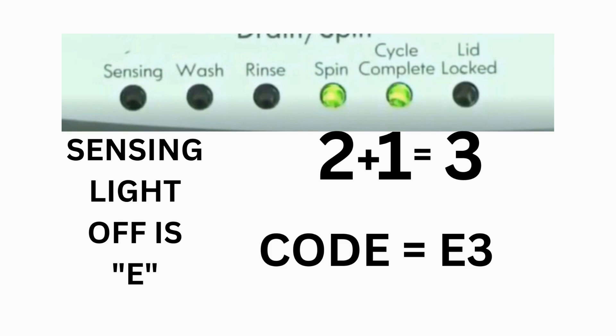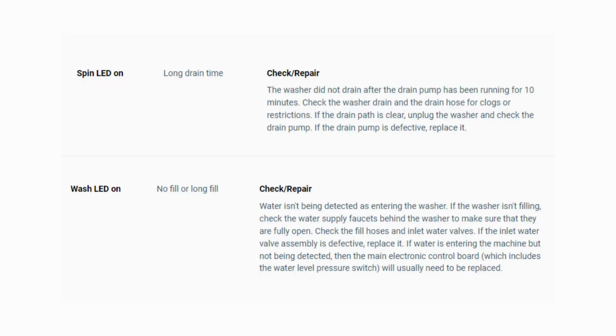That's one code. The same error code flashes repeatedly until you turn the dial 1 click clockwise to show the next error code. Turn the dial again and see if you have any other codes; if there are no more codes, then you're done. To exit diagnostic mode, turn the washer off.